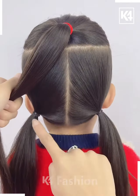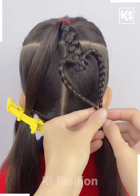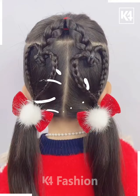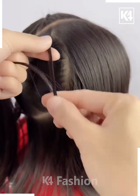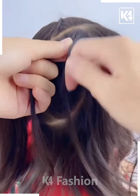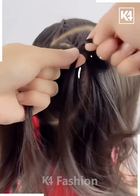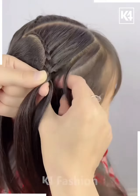Next we're gonna take three ponies, taking the top one and then making two heart braids out of it. Next we're gonna grab some hair and start making a braid by taking a little amount of hair from one side and keep on adding it into our braid.